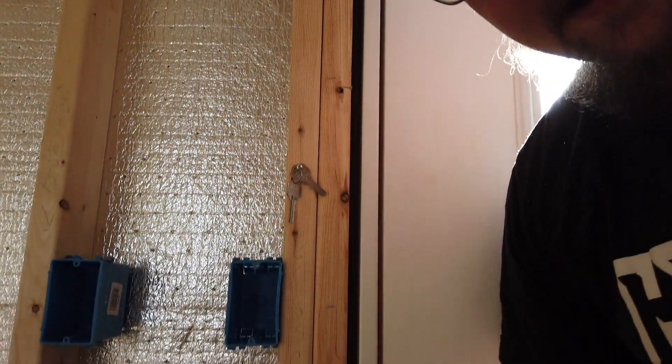The goal today is to get electricity to this switch right up here, so we'll walk into the house and click on a light switch. We'll hope for the best, see if we can learn something new, and go from there.